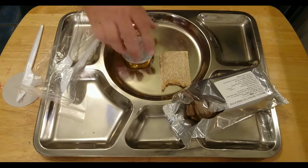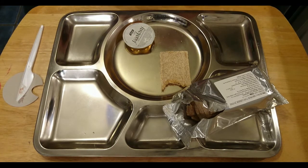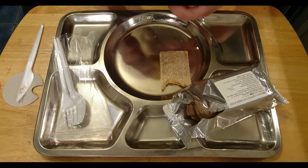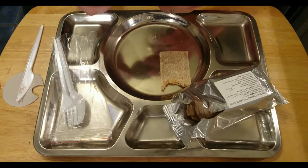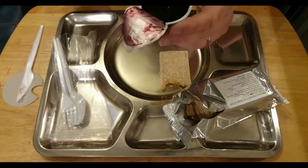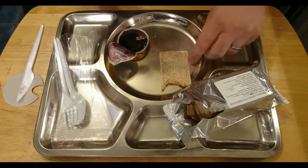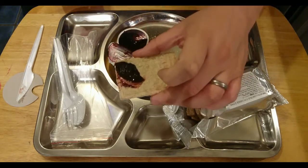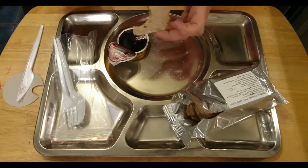Let's give the jam a go — again another 2018 date on it. This looks like a dark blackcurrant blackberry jam. I think it's blackcurrant with some blackberries. Either way, I do like the jams in Polish rations. That taste is so good, I think I'm going to go for another bit.